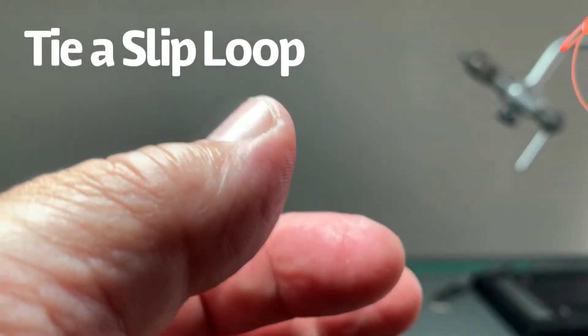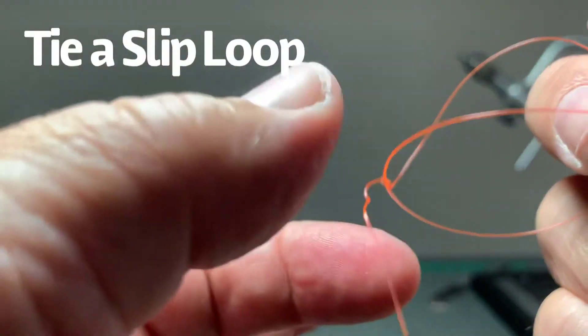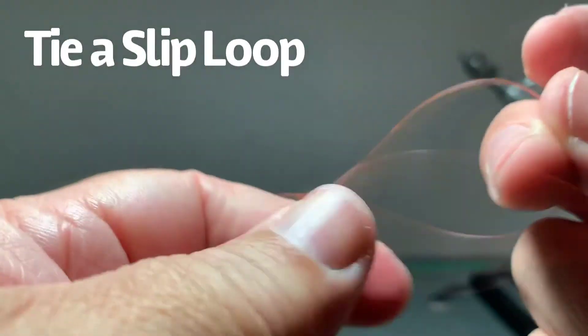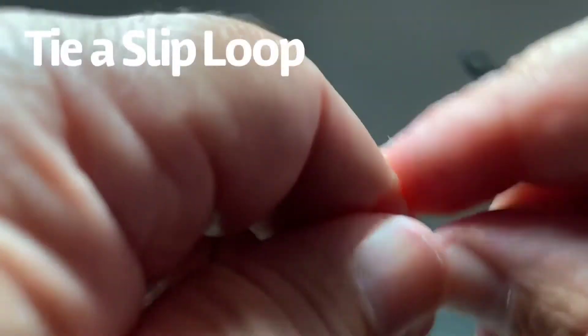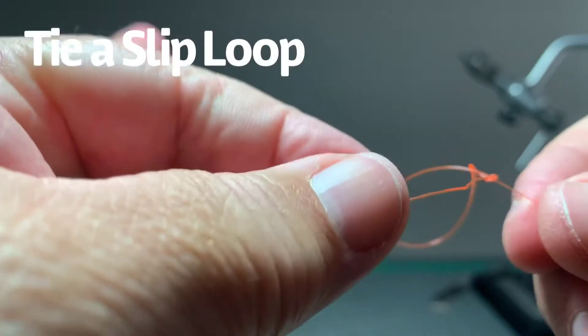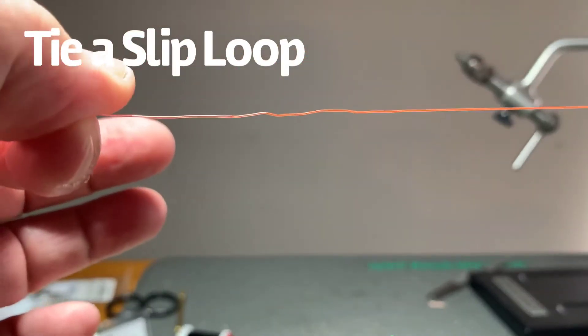My tag end here is a little bit long. If I wasn't doing this in front of the camera, I'd make it about an inch long or so — just so I have something to grab onto. When I connect this with my Lillian, I can pull on this and pull it tight. When I'm done at the end of the day, I take it off my Lillian, grab the very tag end and the main line, pull them apart, and I'm good to go for next time I go fishing.